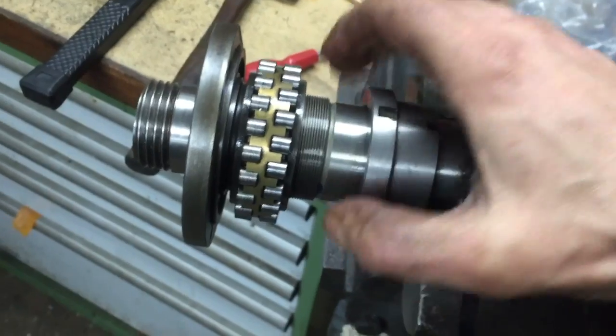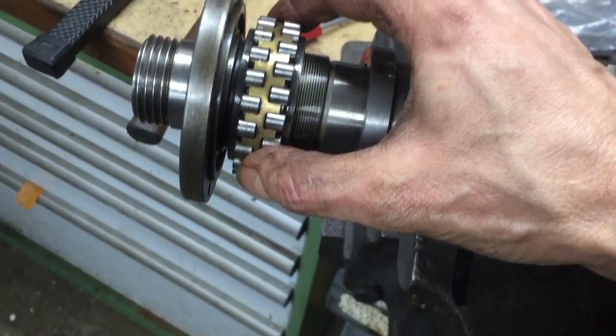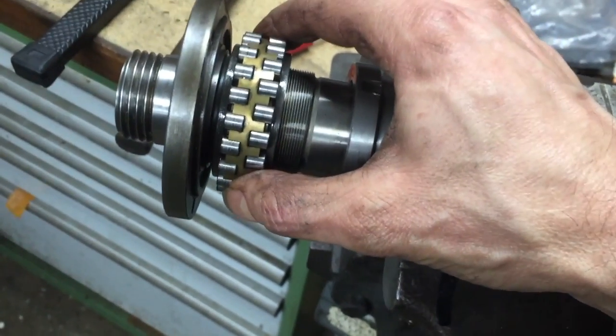There we are. So once that collar is removed, we've now got to try and get the bearing off the tapered seat, and that's going to be pretty tight on there.